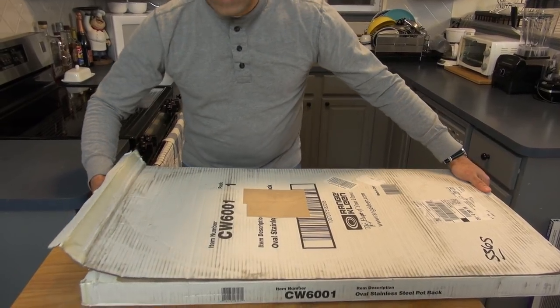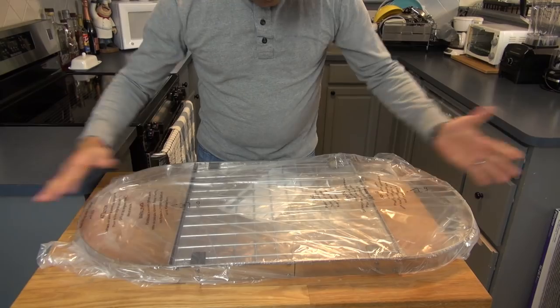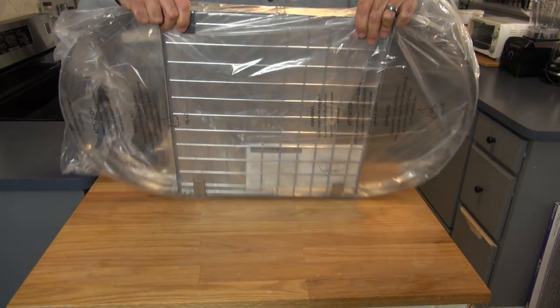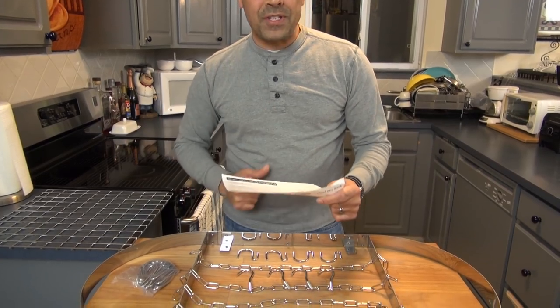So all my cookware — not all of it, but some of it will hang from the ceiling. Let's see what we have in this box. We have our oval shape rack. I have all my parts, I have my instructions. Let's go install it!